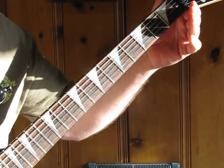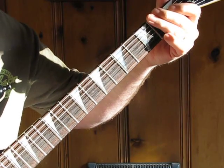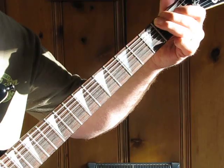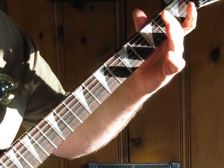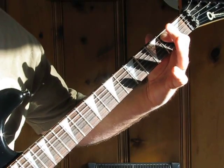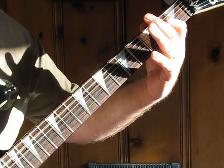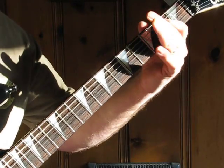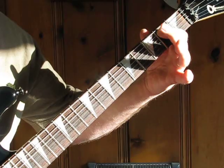It starts out on the low E string, second fret — you bend down four different times. Then open three, four on the A string. It is on the second fret, then you slide to the fourth, fifth on the A string, and end up on the second fret.